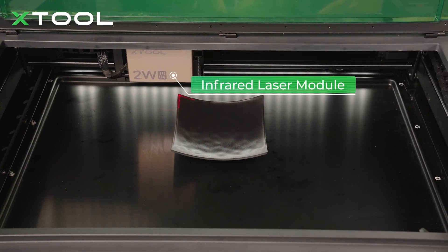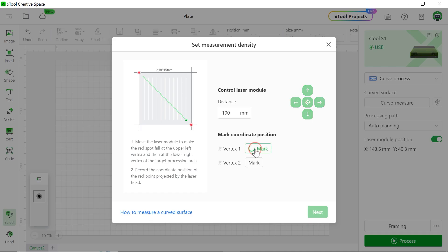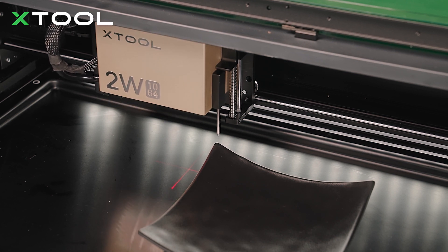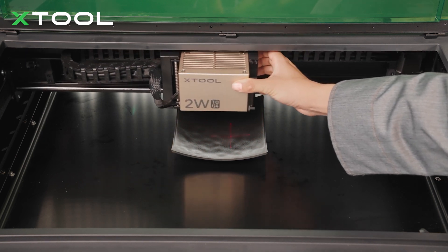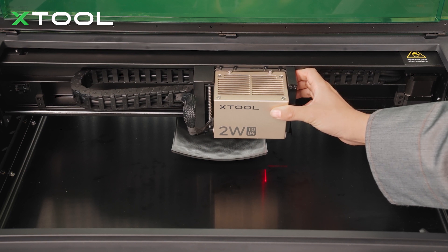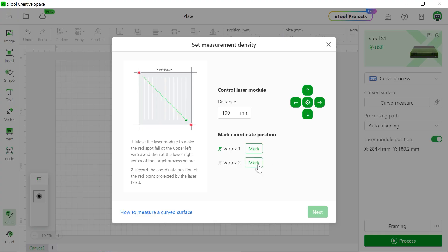By the way, this time we use a 2W 1064 infrared laser module because this one is much better for laser engraving on plastic. Let's click mark. Right now the laser module is measuring the distance between your laser module and the starting point. The software at the same time marks the starting point and does the measurement. Then we're going to find the ending point — this is the ending point — and the software will measure the distance between your laser module and your object. Let's click mark one more time.